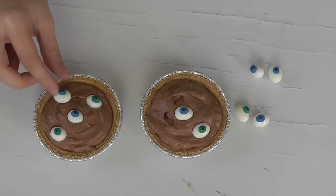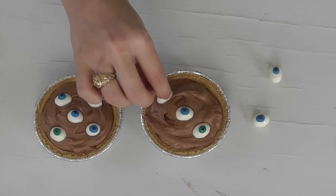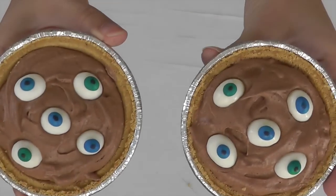You can go ahead and serve if the mousse is already chilled. If you'd like it to firm up, you can put it in the fridge and allow it to firm for a few minutes before you serve it.